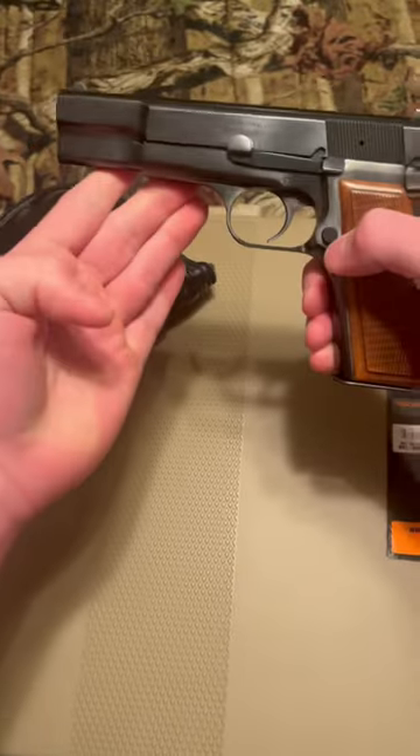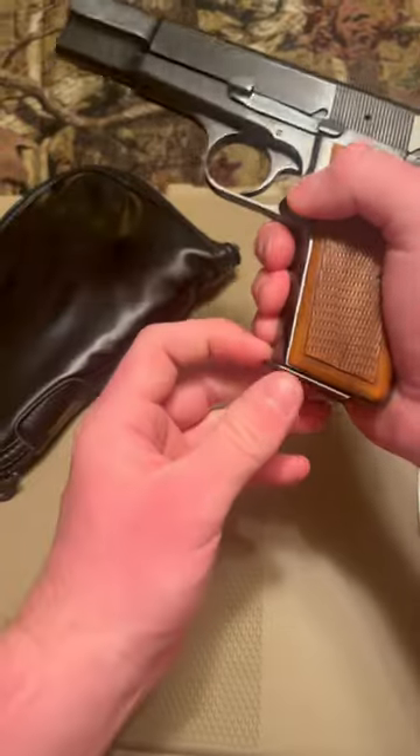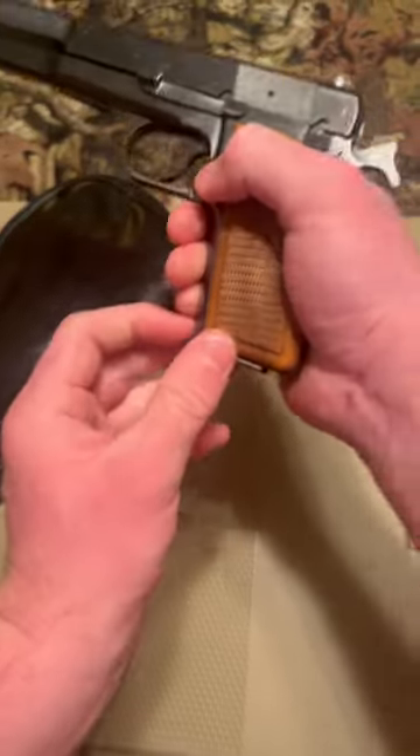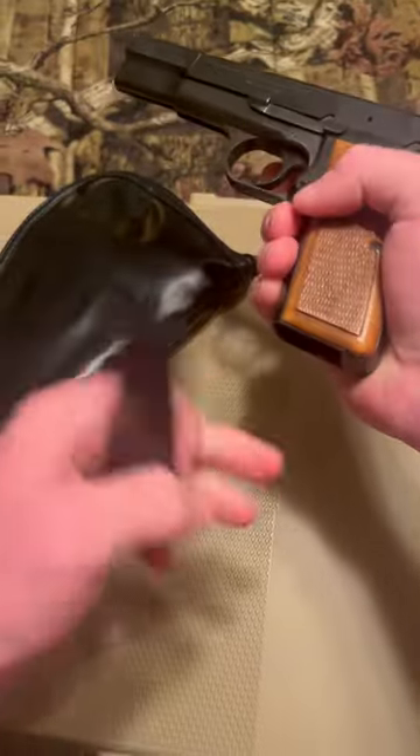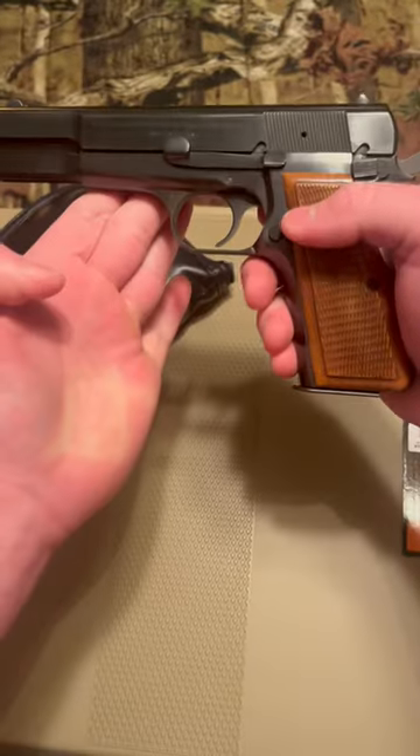This one is completely unfired. The magazine on this gun also holds 13 rounds. Another thing on it, it has a manual safety. Take out the mag, it will not fire without the magazine present. A very nice piece overall.